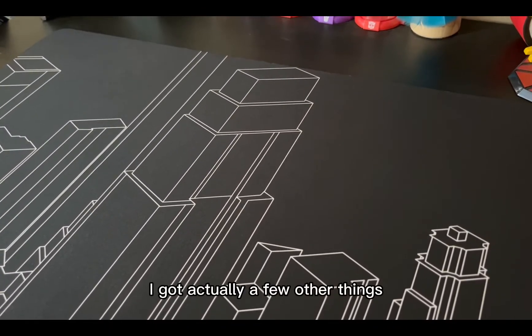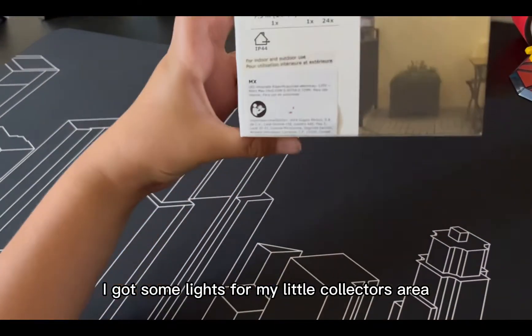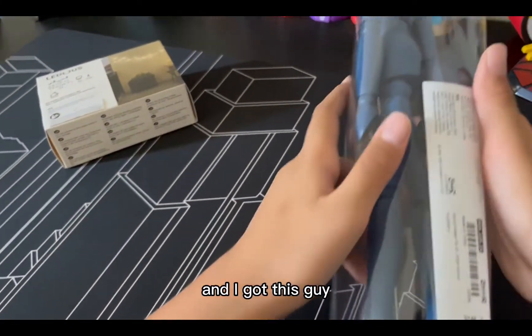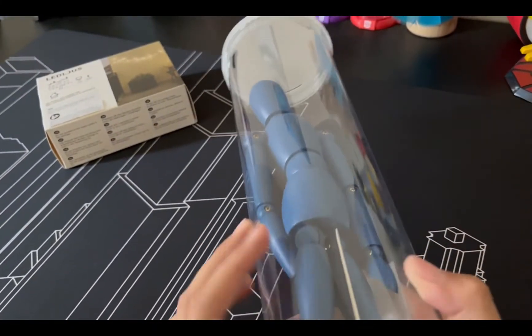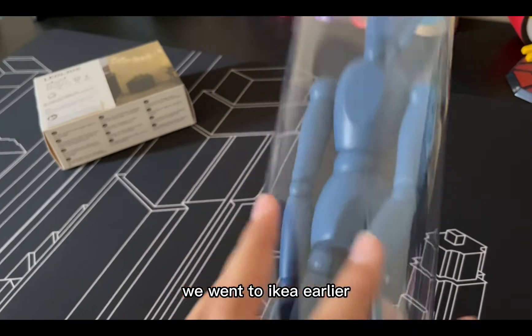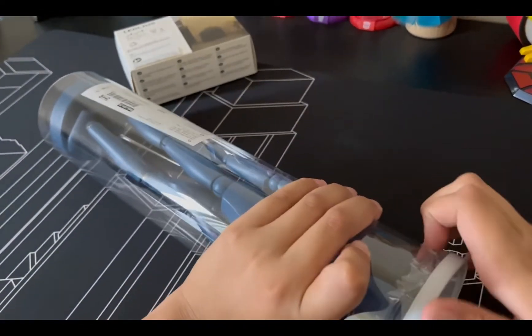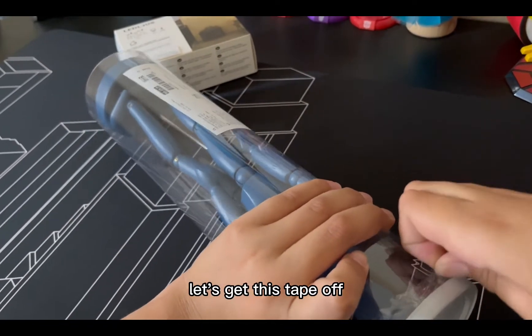I got a few other things too — some lights for my little collector's area, and I got this guy. I went to IKEA earlier, so I think we'll open this next. Let's get the tape off.